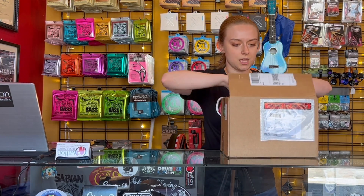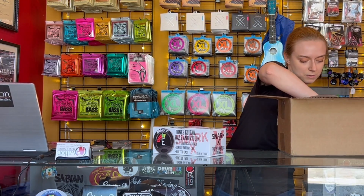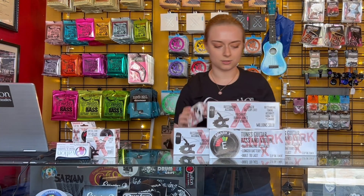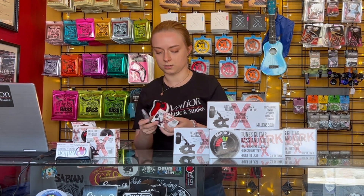What do we got today? A lot of tuners. How many tuners we got? So these are our SNARK tuners. What makes these a little different is, let me see if I can open one real quick to show you.